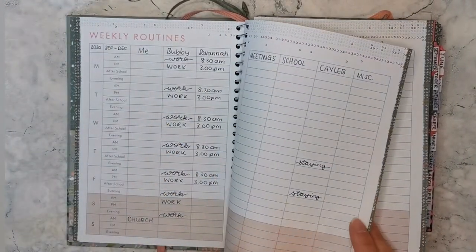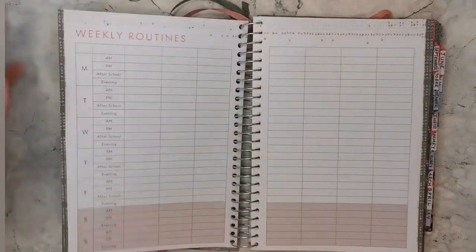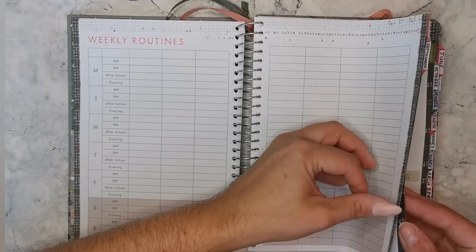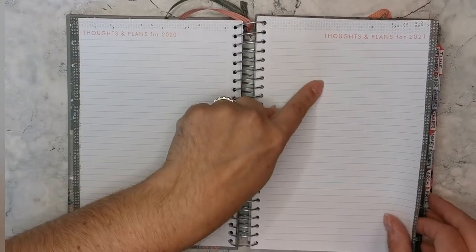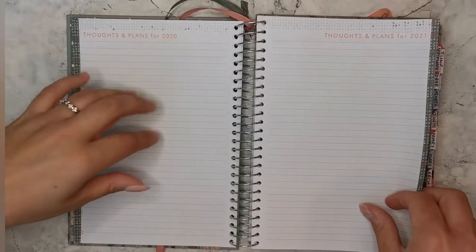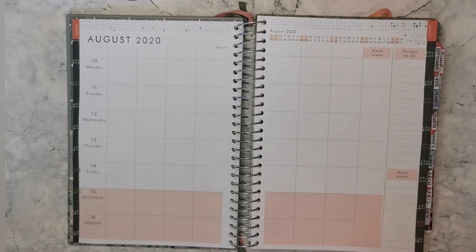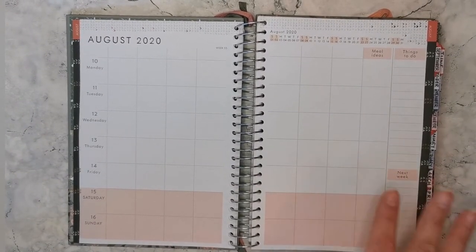We have three weekly routines pages, which are really handy. I use these for each of the main school terms — autumn, winter/spring, and summer. Then we get into some notes pages, with thoughts and plans sections for 2020 and 2021. There's not much left of 2020, so I might find some sort of comedy spread to write in there.